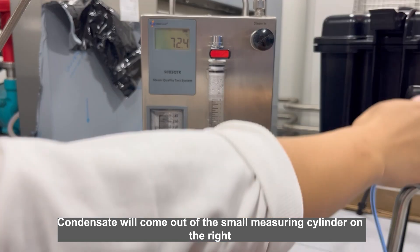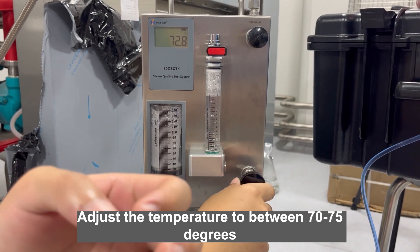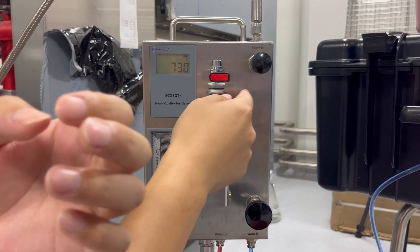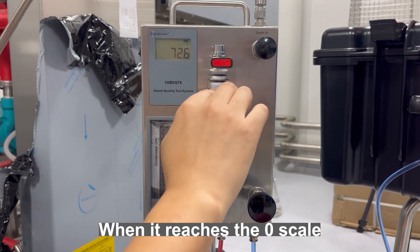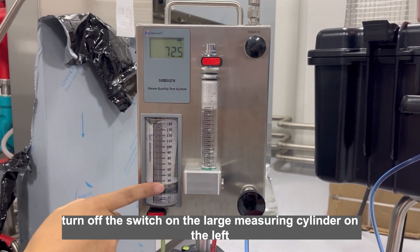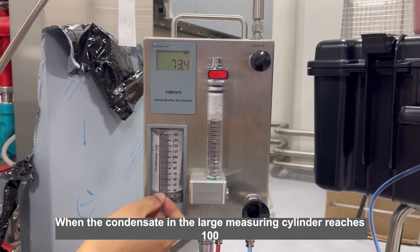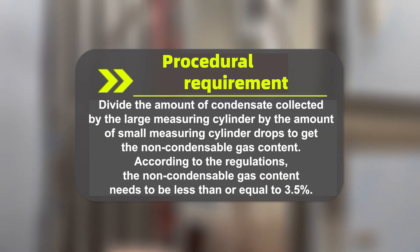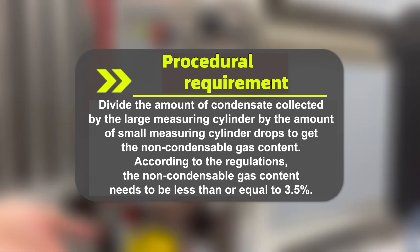Condensate will come out of the small measuring cylinder on the right, and the temperature on the upper left display will rise. Adjust the temperature to between 70 to 75 degrees. Then turn off the switch on the top of the small measuring cylinder. When it reaches the zero scale, turn off the switch on the large measuring cylinder on the left. When the condensate in the large measuring cylinder reaches 100, observe how much the small measuring cylinder drops. Divide the amount of condensate collected by the large measuring cylinder by the amount the small measuring cylinder drops to get the non-condensable gas content. According to the regulations, the non-condensable gas content needs to be less than or equal to 3.5%.